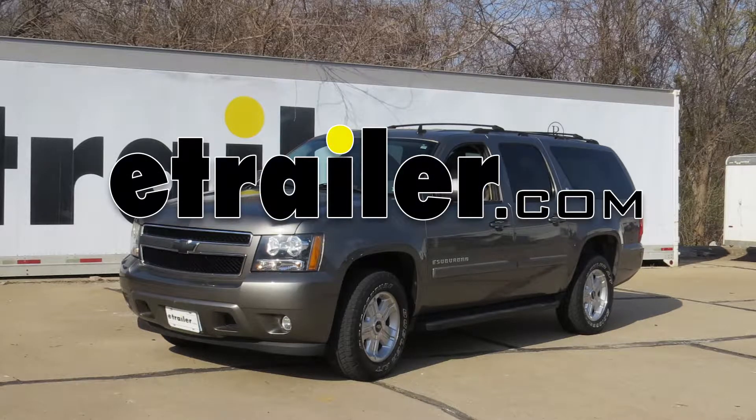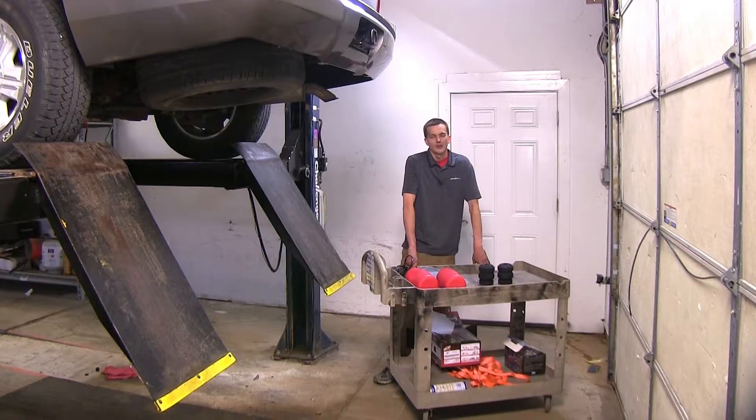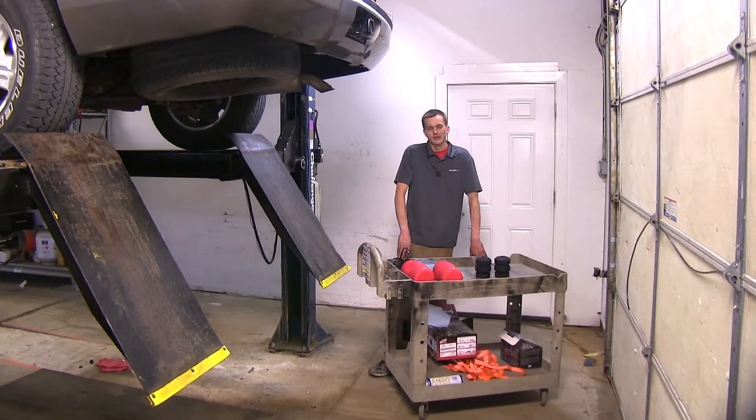Today in our 2013 Chevrolet Suburban we'll be having a look at the best vehicle suspension options. We have three suspension enhancement options here today that we'll be looking at.